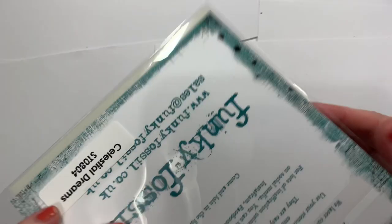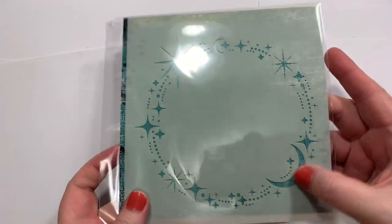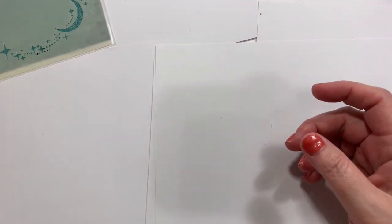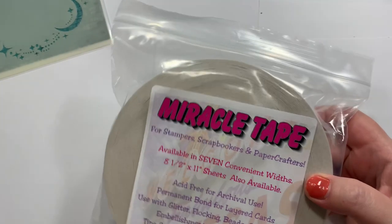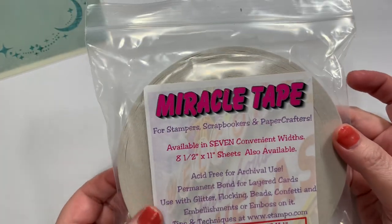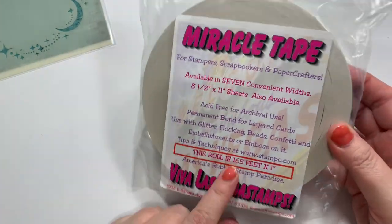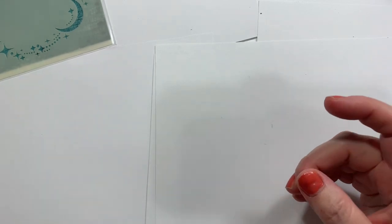This one's from Frantic Stamper — it's called Celestial Dreams, and it's just a little stencil. And then I got some of this miracle tape, which is a large size. I think I've used this before from Viva Las Vegas, but I'm not sure. If not, I've heard good things about it.